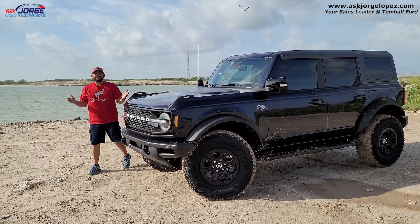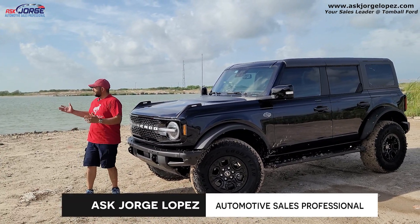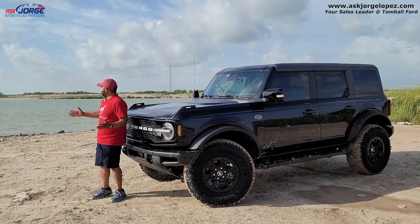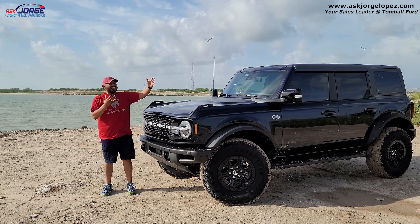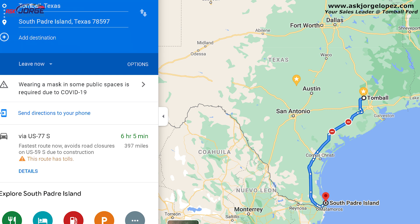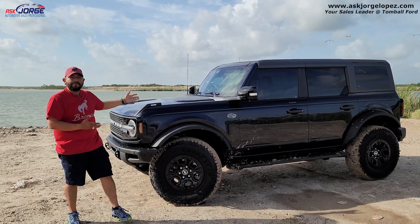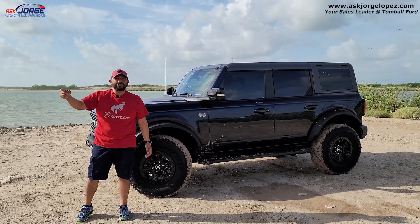What is going on, social media family? My name is Jorge Lopez, and I am your sales consultant here at Tombaugh Ford, located in Tombaugh, Texas. I hope you guys are doing well and having a fantastic day. We made the trip down to South Padre Island to do a little bit of off-road use in my Ford Bronco, showing you a few features. So don't go anywhere — let's hit the trails and see what this has in store for us today.